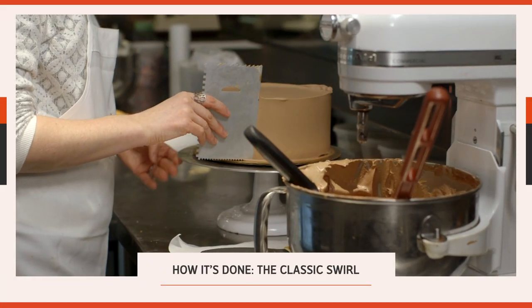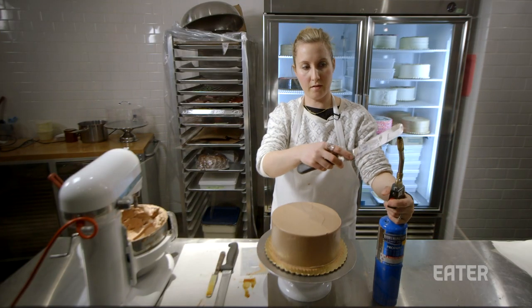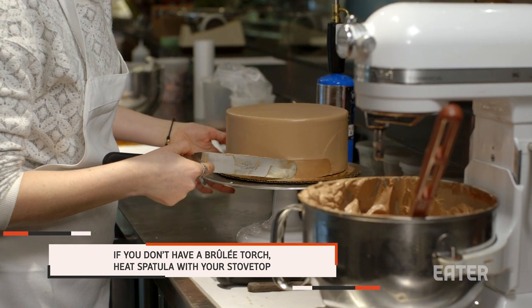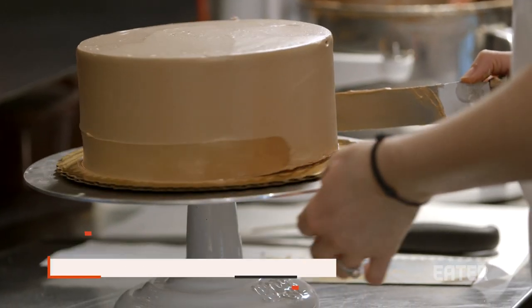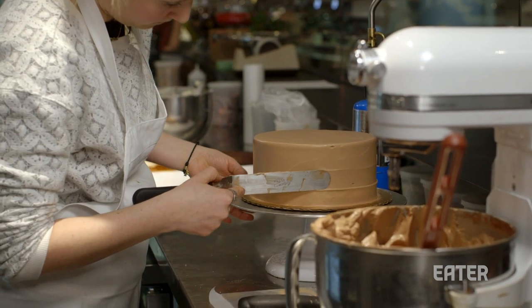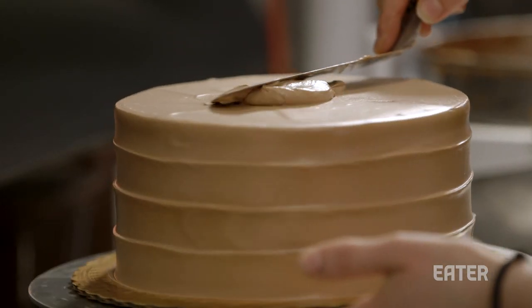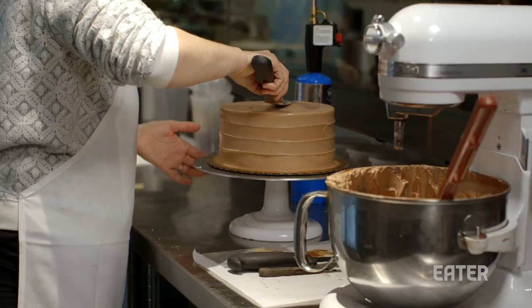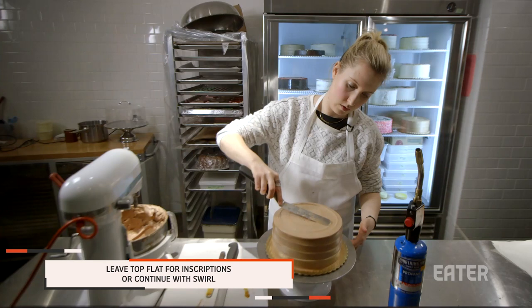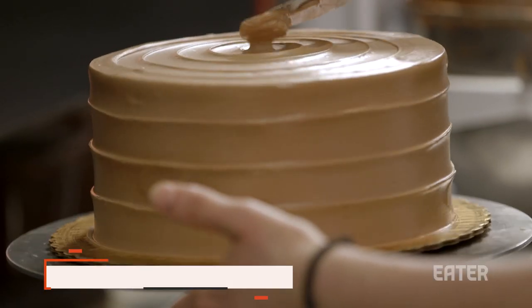Now we're going to do the swirl — this is the fun part. I use the torch to heat up the end of my spatula. Lightly press the tip of your spatula against the cake and your left hand will do all the work. Use the line from the previous swirl as your guideline. I usually add a little bit more buttercream on the top just so it's nice and soft, then use my torch again and start on the outside and work your way in, slowly pulling your spatula in and ending by just lifting it up.